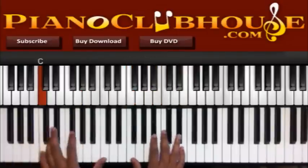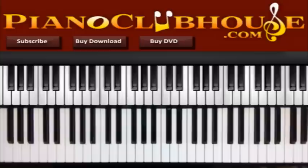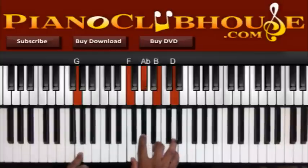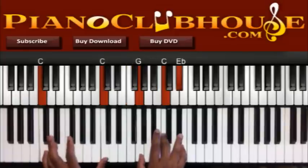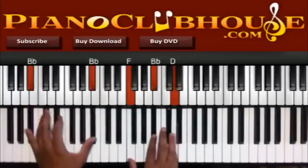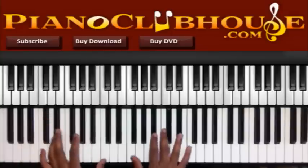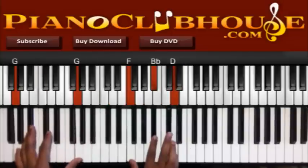Alright, so going into that section, on the G, C in the left, G, C, E-flat. Right hand: F, B-flat, and D.